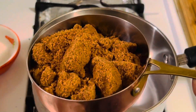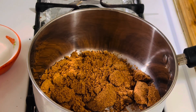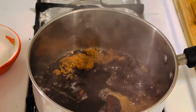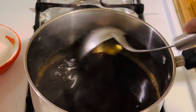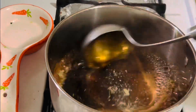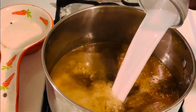In a pan, add the jaggery and about half a cup of water. Let it melt and bring it to a boiling point, then flavor it with crushed cardamom. Give a quick mix and then add the coconut milk.